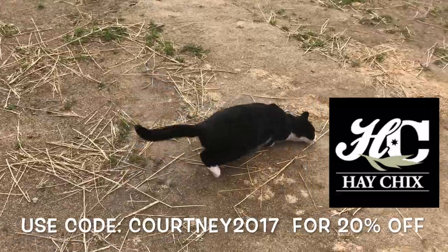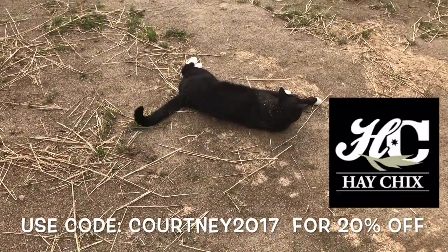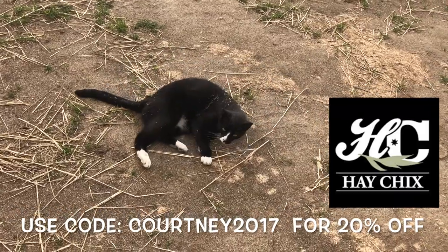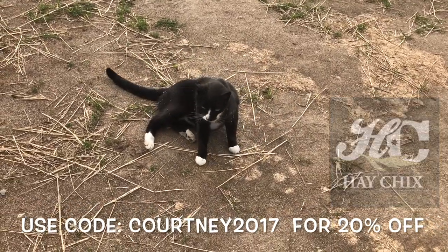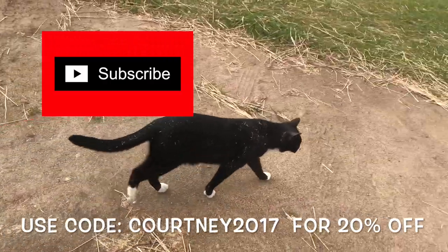Thank you so much for watching! Don't forget that you can get 20% off your entire Hay Chicks order by using my code Courtney2017. You can do me a huge favor and like this video and subscribe to this channel — that would help me out a lot. Thanks again for watching. Ride hard and shoot straight.